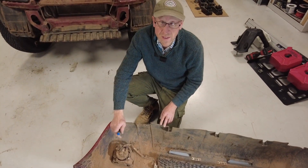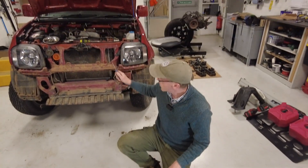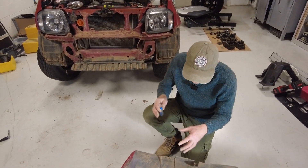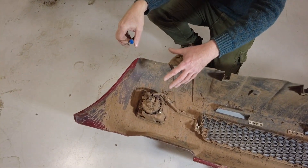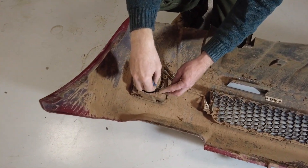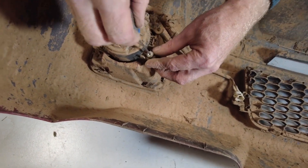In this video we're going to upgrade the fog lights on the Suzuki Jimny. We've already taken the bumper off — we'll put the link there to do that. I was wondering at first whether you could get these fog lights out from the front, but you can't, because the fixing screws are here in the back.